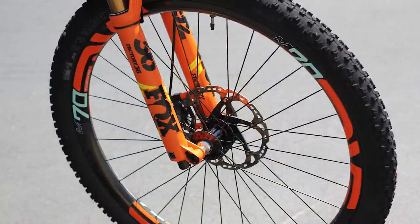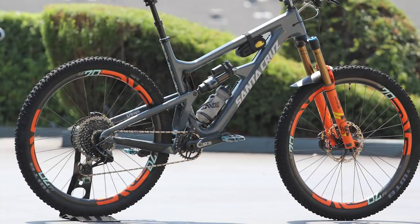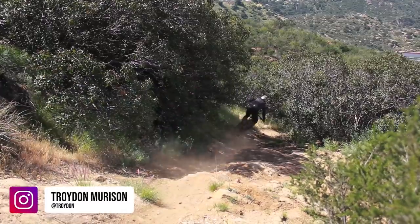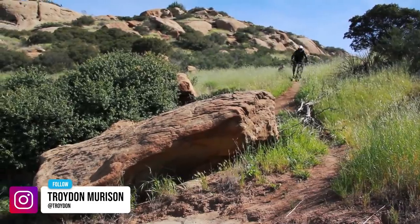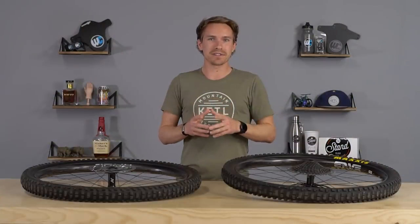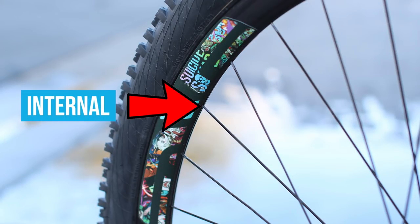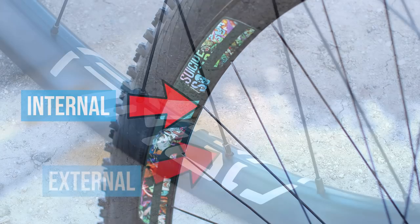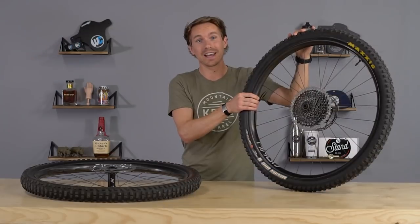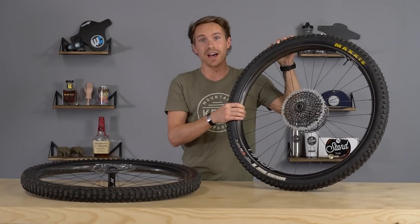Their M series wheels — one of the things that has always kind of piqued my interest when I've ridden them in the past — they're very stiff, like a fast, springy, energetic wheel. With the AM30s, they wanted to go a little bit more compliant. One of the main differences from a mechanic-friendly standpoint that I absolutely love: the M series had internal nipples, but these have external nipples, which is so much more mechanic friendly.